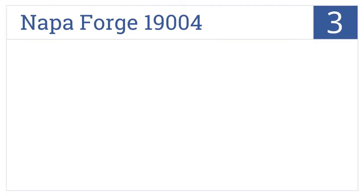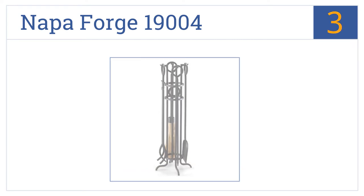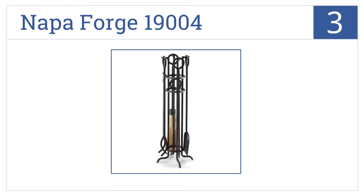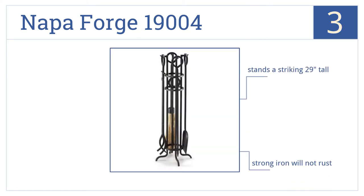Nearing the top of our list at number 3, the robust Napa Forge 19004 is built to last with quality craftsmanship, featuring a bold black matte finish and a unique cylindrical shape that will stand the test of time. It stands a striking 29 inches tall and is made from strong iron that won't rust. The tools hang easily on the four hooks.